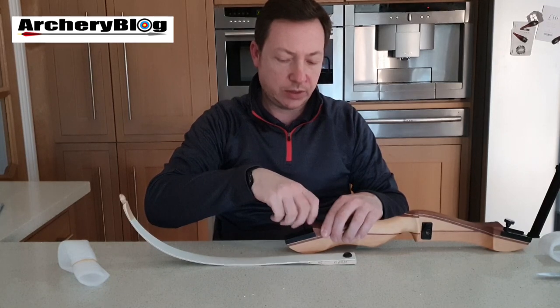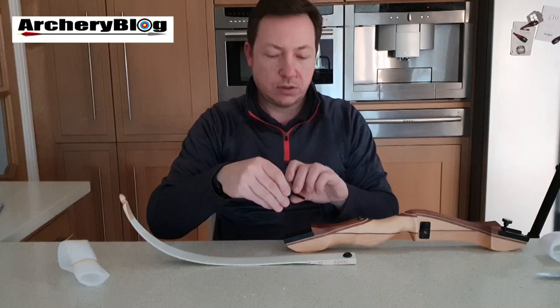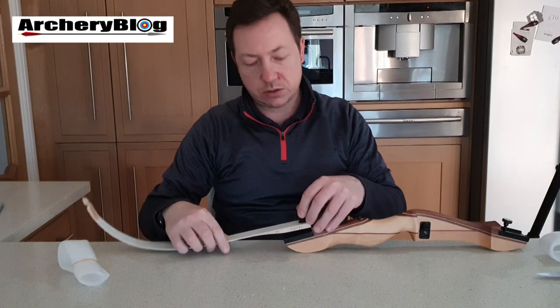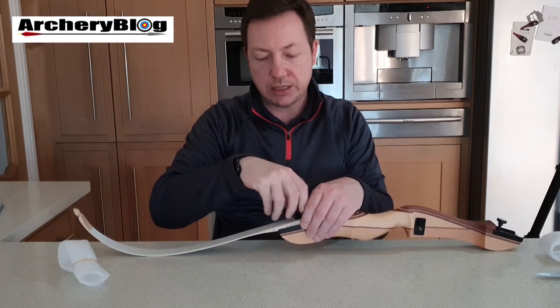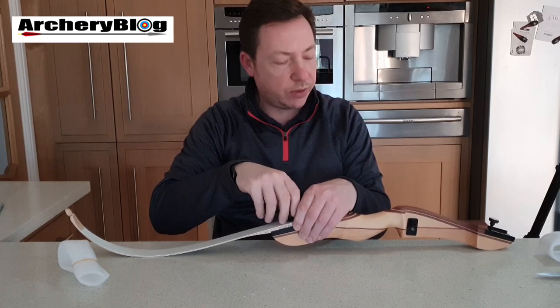You fit the bottom limb on by unscrewing the long thread bolt, putting it through, and then screwing it down until it's nice and tight. You do the same with the top one as well, and it goes on nice and tight.